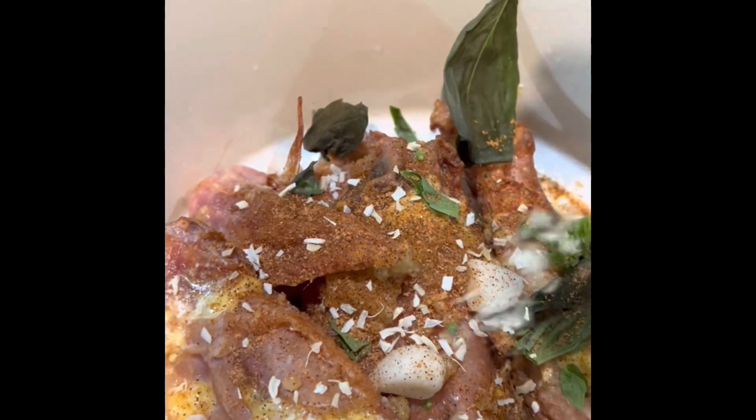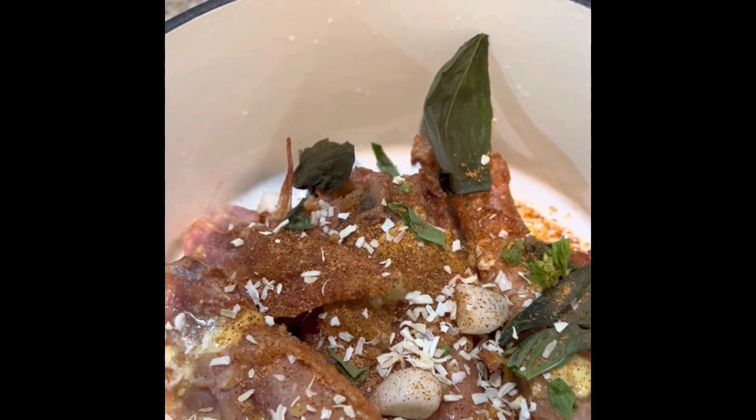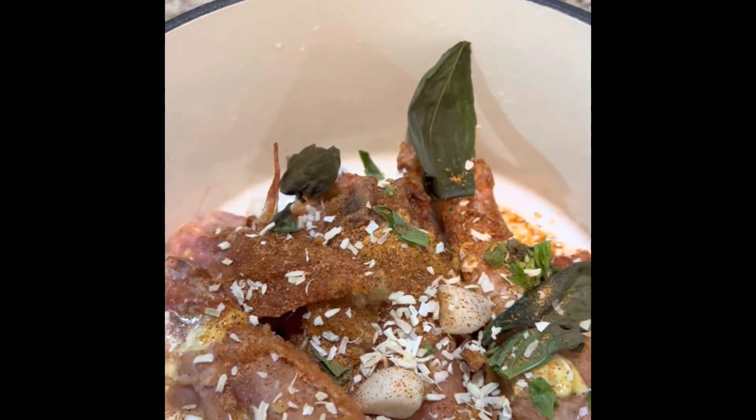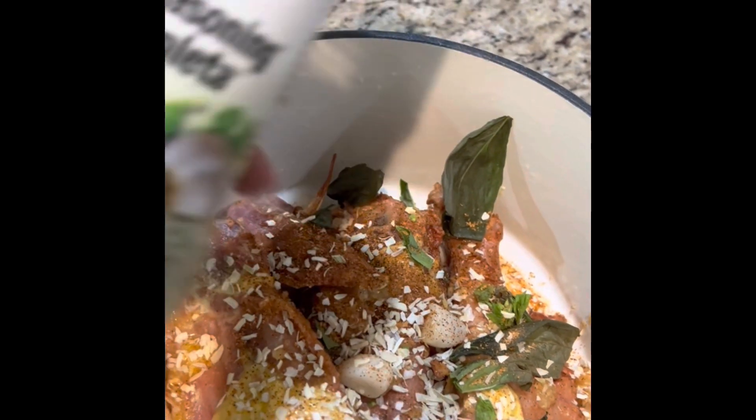First I added these chopped onions — dried chopped onions. I had previously added some other seasonings, but I'll be sure to include them in the description box below, because I didn't know the camera wasn't on. Right here you see me adding those chopped dried onions. I have some basil and this is complete seasoning. That's fresh basil there. Some cilantro, I believe.